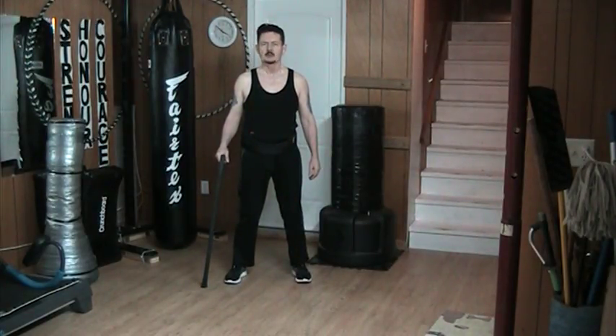Hello and welcome to my YouTube channel. Once again, today I'm working barehanded skills. This time I'm going to slide in the front snap kick with the top of the foot.